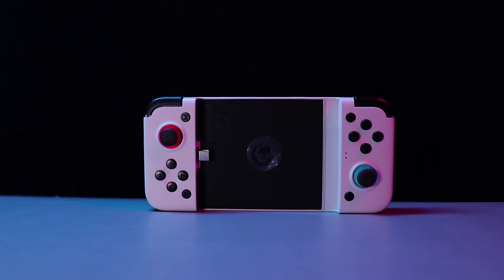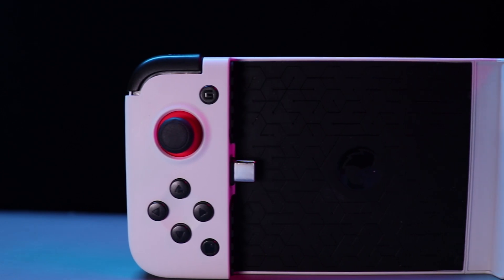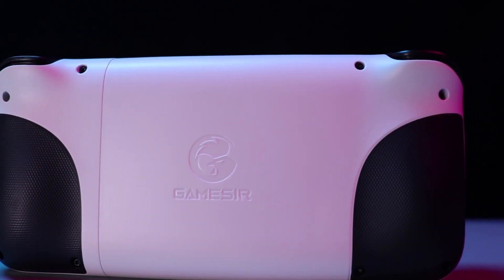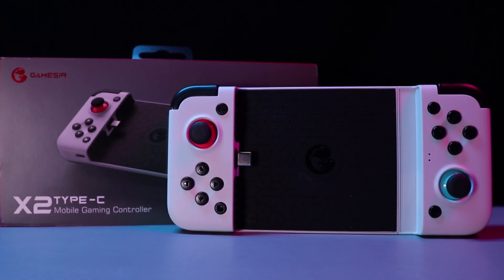The GameSir X2 controller is a new gamepad that allows you to run Switch games on your Android phone. It sells at a price of $76. Okay, let's check it — welcome back to my channel.